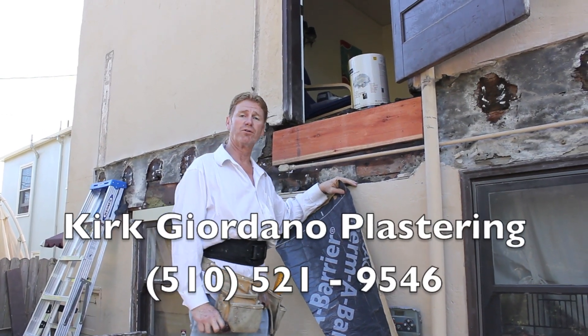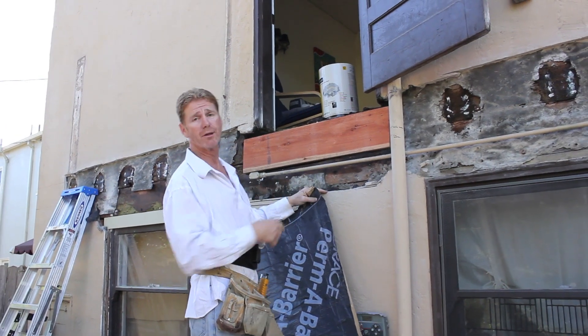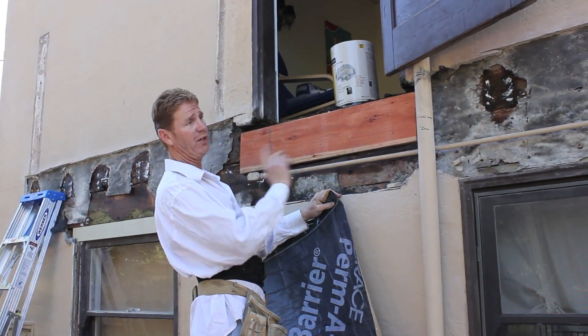Howdy folks, Kirk here with Kirk Giordano plastering. Today what we're going to do is put this back together so the fellow who owns the house here could put his ledger on.